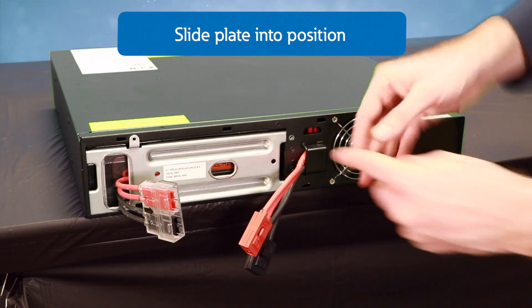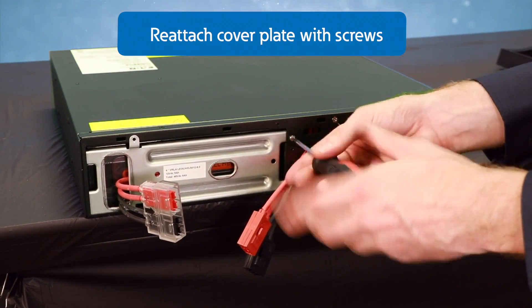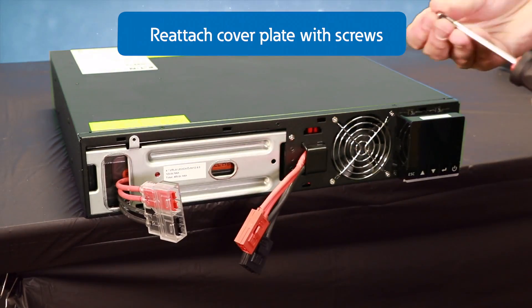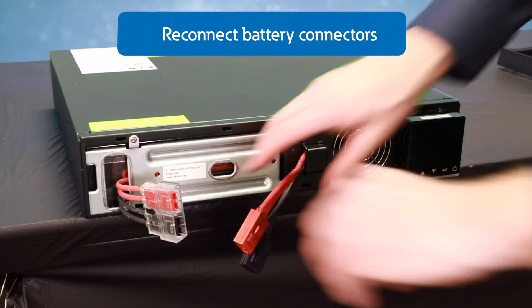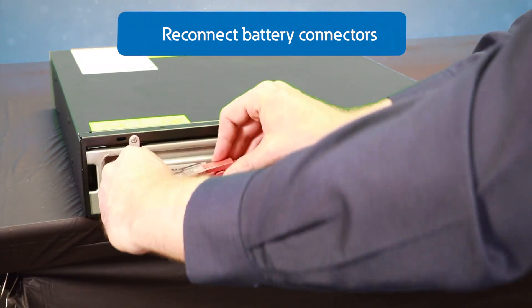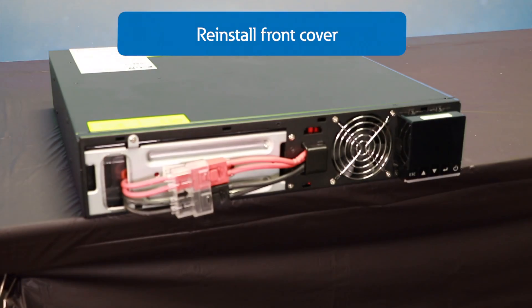Ensure the cover plate is slid all the way to the left so that the screw holes line up. Next, attach the screws to secure the metal battery plate, then connect the batteries to the unit. Finally, reinstall the front cover.